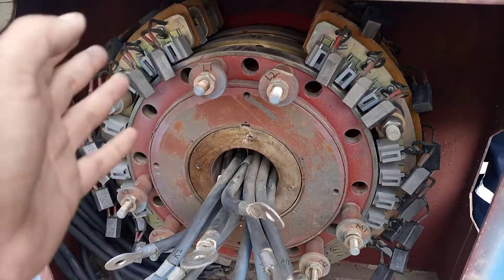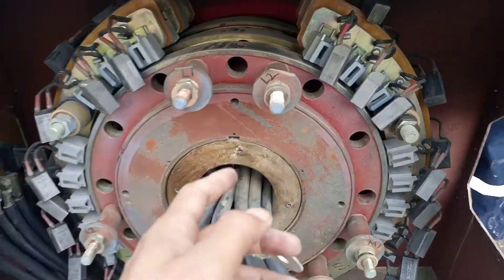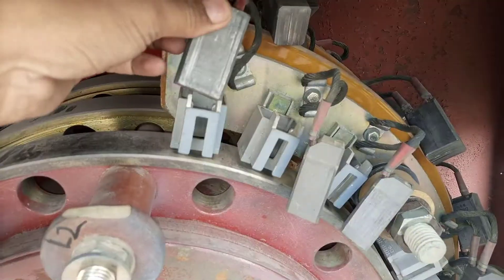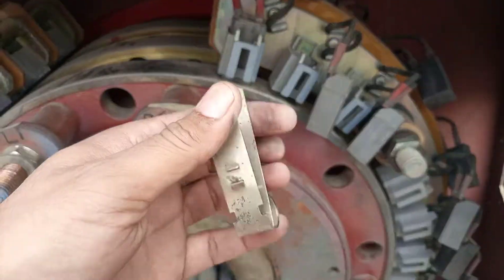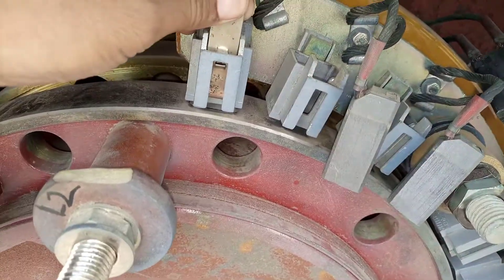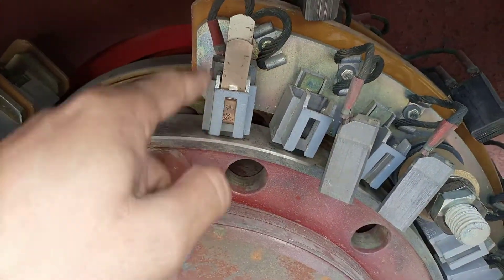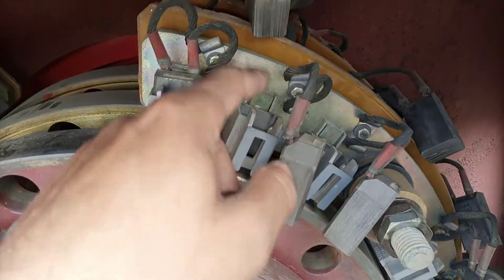Multiple brushes have been installed because of current density — we can achieve much higher current density by installing more brushes. These parts are known as rockers, where the brushes are installed. These are the brush holders. There is a spring providing tension over the brush, so the brush is always under spring tension.